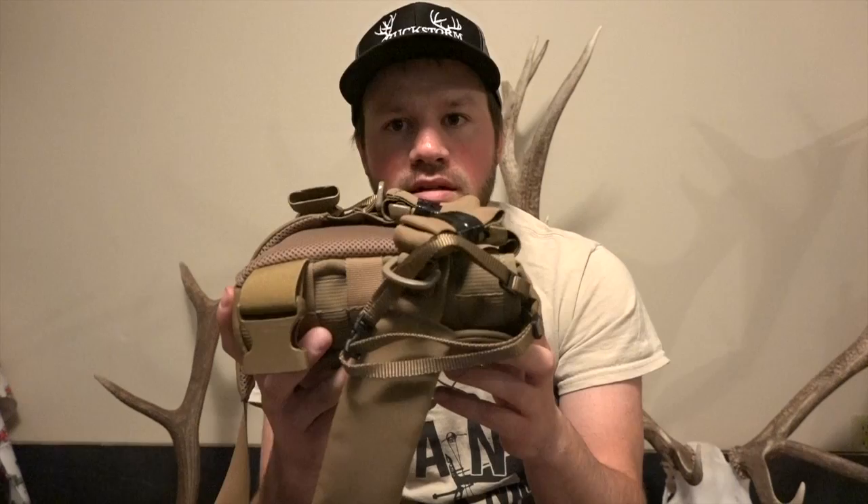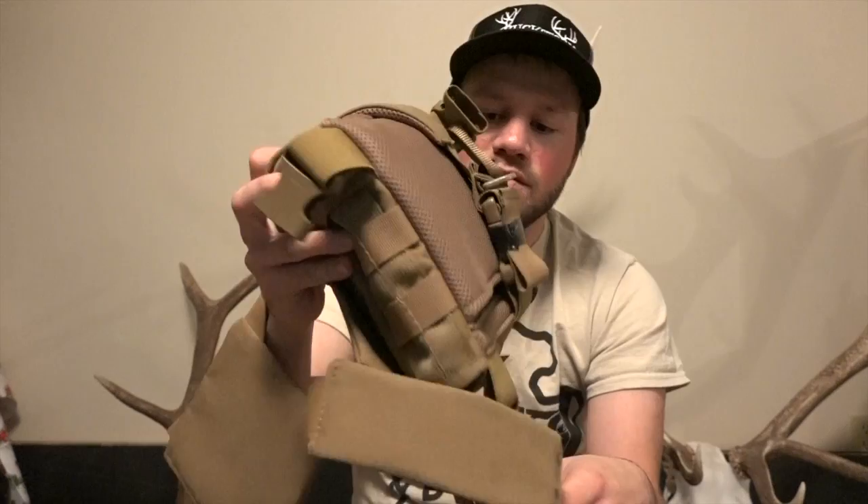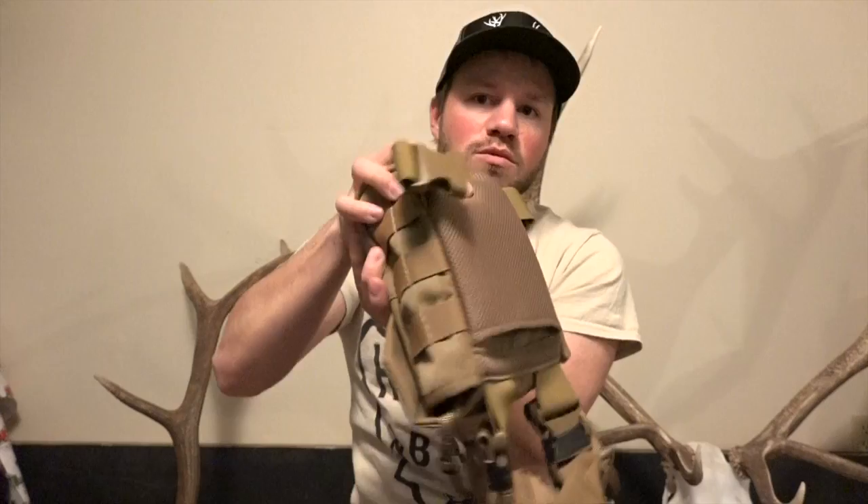It is a magnetic vinyl harness with very, very strong magnets. The vinyl harness I had before this, I ran into a lot of issues — it was also a magnetic one. I'd be sneaking on antelope, crawling, and my binos would fall out, which caused problems. With this one, you can do what you want and they're not coming out.